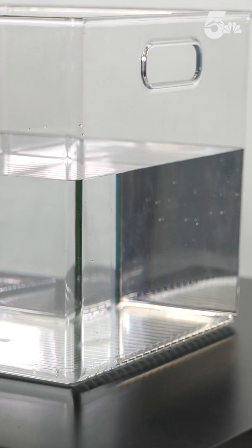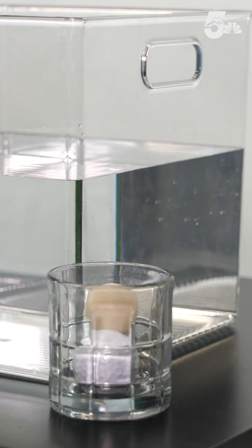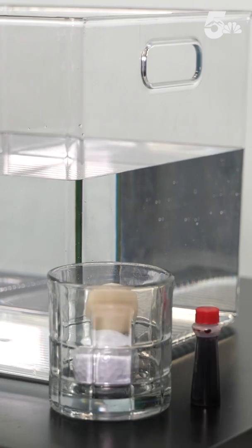For today's experiment, you'll need a large clear plastic tub or container, two beakers or drinking glasses, a ping pong ball, a golf ball, a hair dryer, and some red food dye.